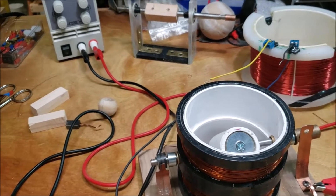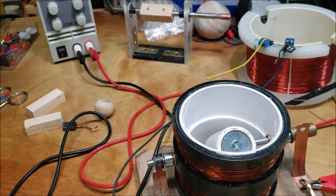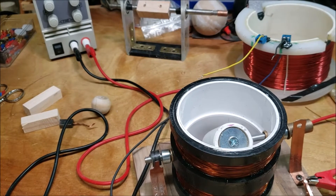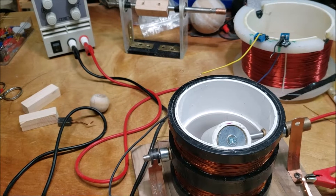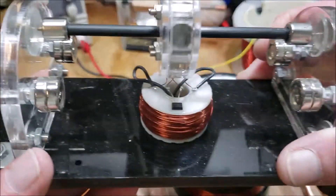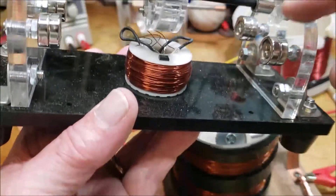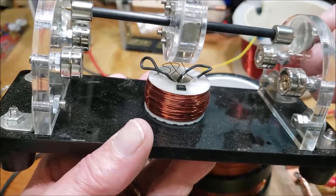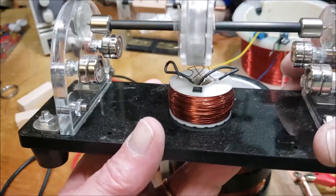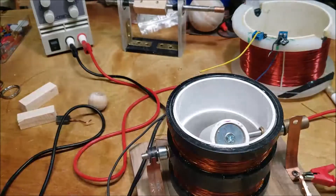I'm waiting for some material to come in — it should be here today. I'm going to build my first maglev. It's going to be built very similar to this one here, with the magnets over there on the outside just holding it up. It'll be a little different, but kind of similar to that.